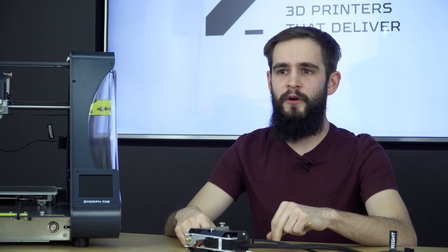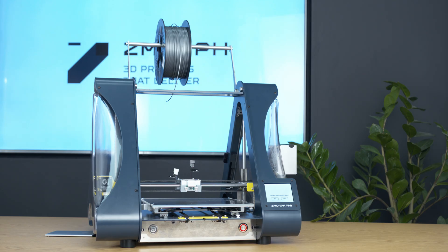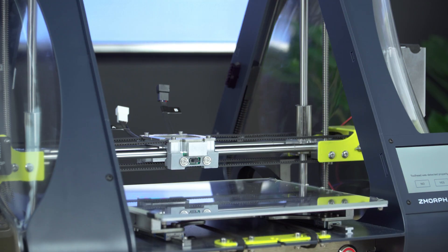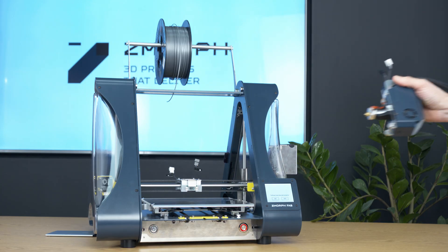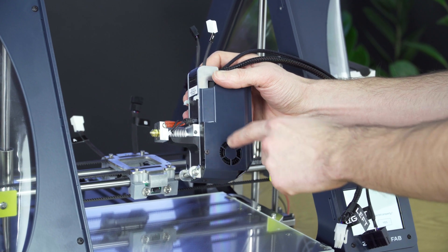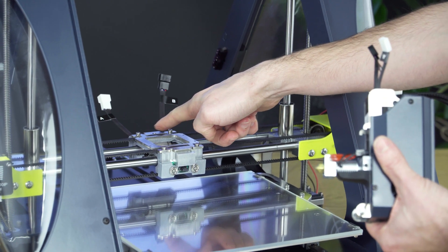Now I will show you how easy and hassle-free it is to use. Normally when you buy the printer the 1.75 single extruder is already mounted, but for the video purposes I dismounted the toolhead just to show you how to mount it back properly. So let's move on with mounting the toolhead on the X carriage. The first thing you need to look at are the hooks — they are on the back of the extruder. You need to put them into the hook slots on the X carriage.